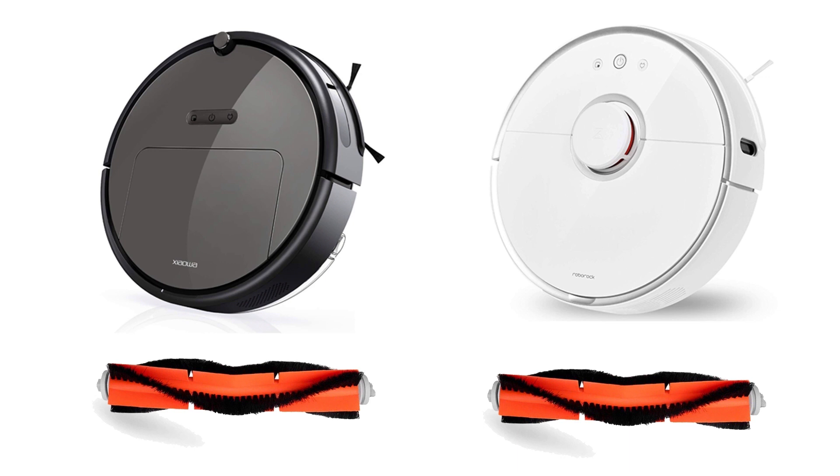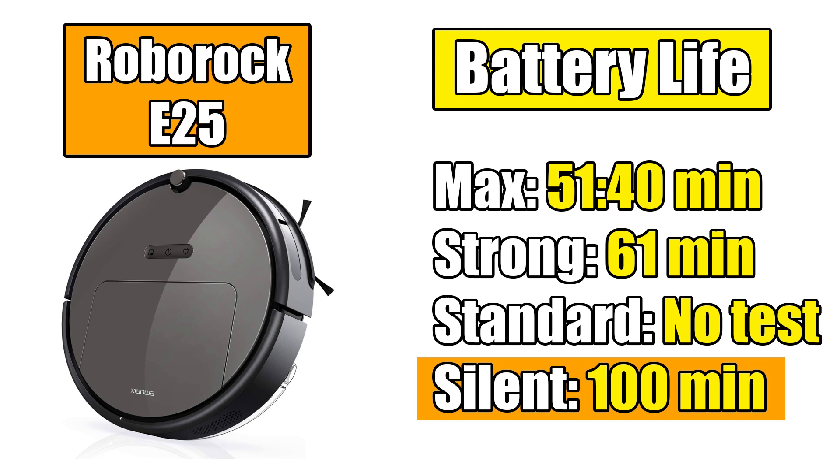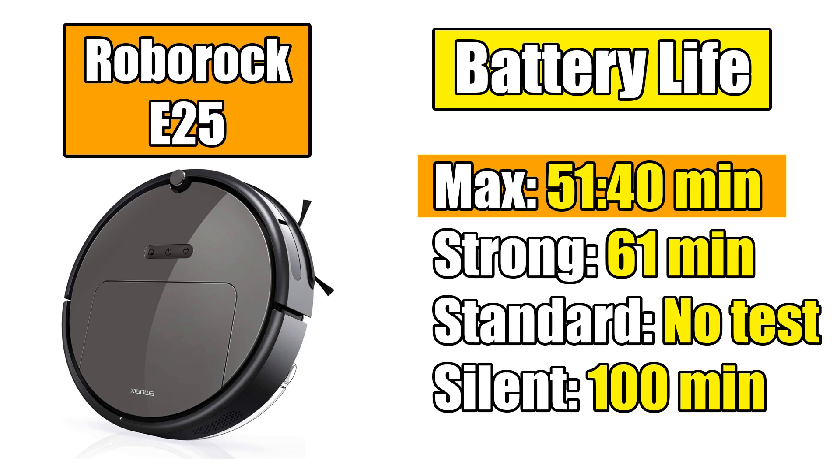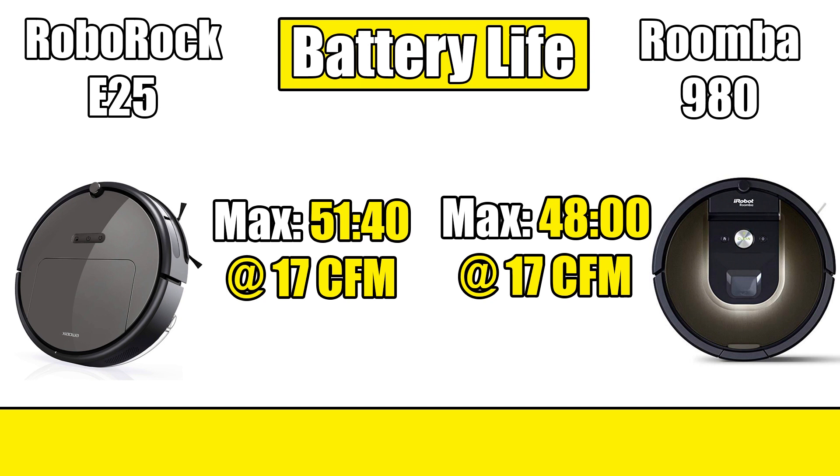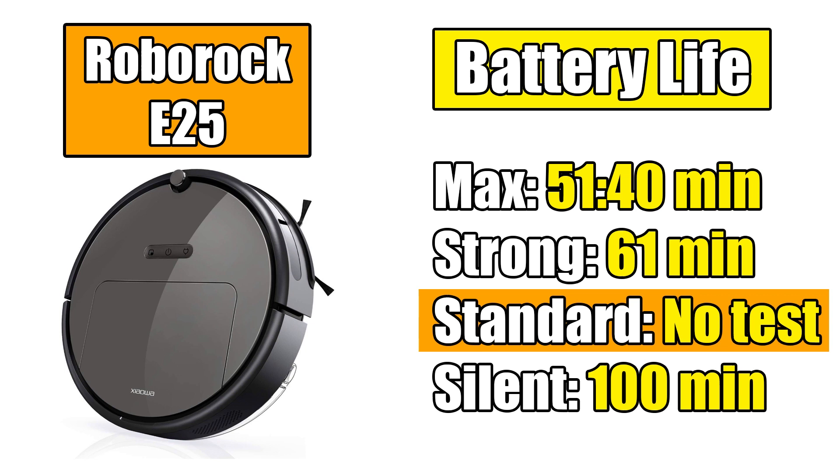Its battery life is pretty decent considering its power. Roborock claims 100 minutes on low power, and that's true, but on max power it drops to about 51 minutes. The next step down, strong power, got a little over an hour — about 61 minutes. So it's not amazing, but it's not bad either. Consider that in the same test conditions, the Roomba 980 only got 48 minutes with pretty much the exact same power output. I didn't test the so-called standard mode, but you can assume it would be between 100 and 61 minutes.